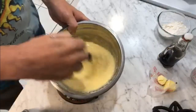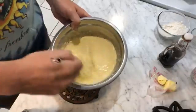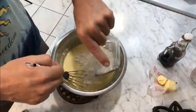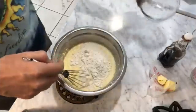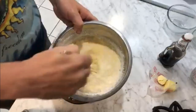I've also got a big 10 by 13 enameled cast iron casserole pan preheating in the oven at 400 degrees Fahrenheit. The batter is thickening up nicely.